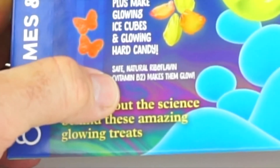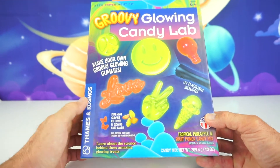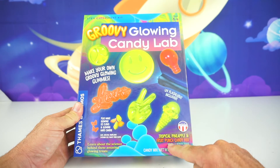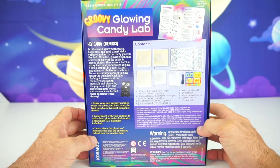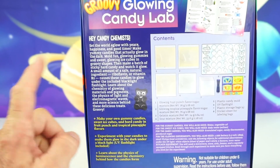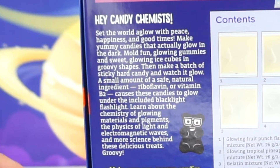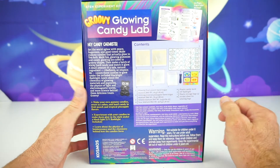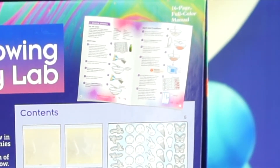Wow! This is safe natural riboflavin — Vitamin B2 — that makes them glow. And today's flavors are tropical pineapple and fruit punch candy mix. Let's look at the back. On the back it says: 'Hey candy chemists, set the world aglow with peace, happiness, and good times. Make yummy candies that actually glow in the dark.' And here are all the contents, which we will be taking out in one minute. It also includes a 16-page full color manual.